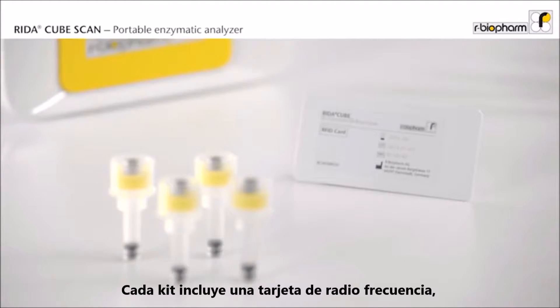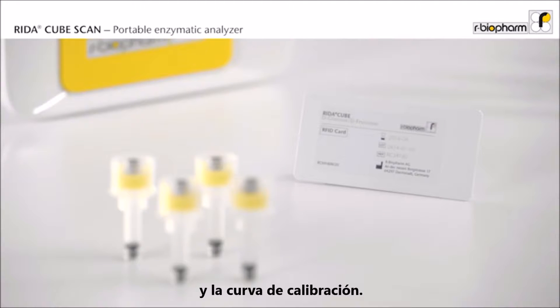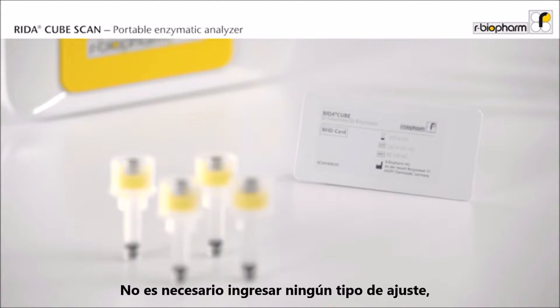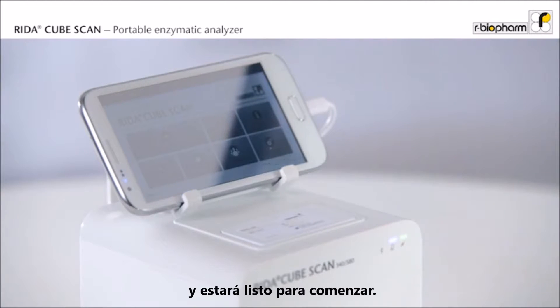Each kit includes an RFID card which contains the full test procedure and the calibration curve. There is no need to enter any settings. Just place the RFID card on the analyzer and it is ready to start.